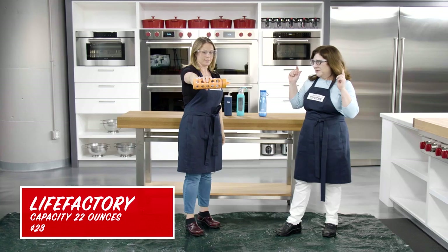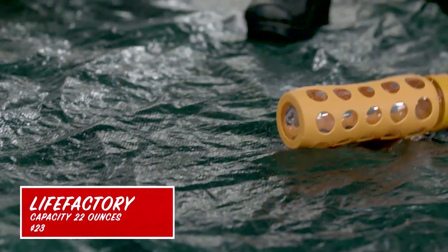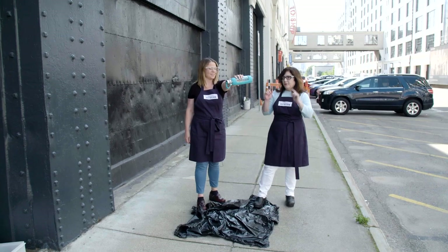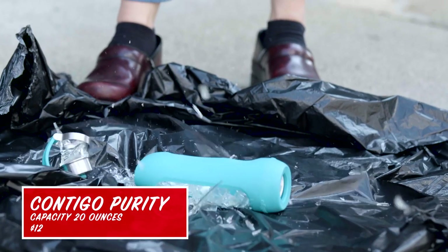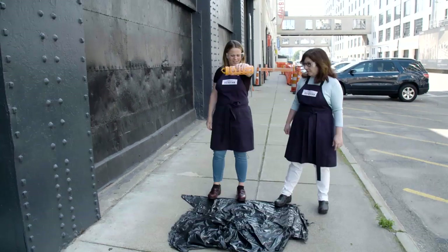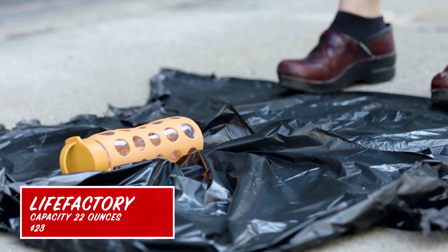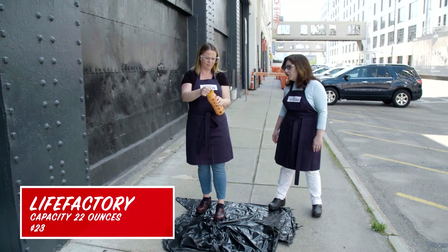Three, two, one — again, with the silicone, it bounced and it didn't break. We are going to drop the bottles out here on the curb. Three, two, one — oh, RIP Contigo. Three, two, one — didn't bounce, and didn't break. That is amazing and awesome.